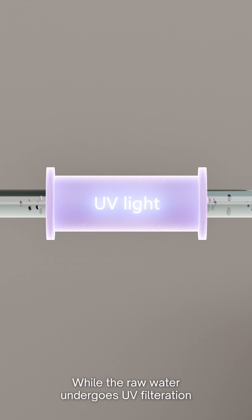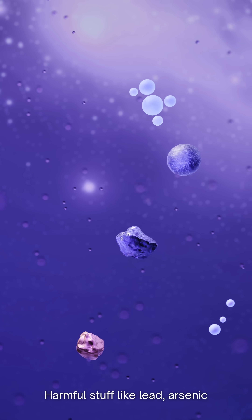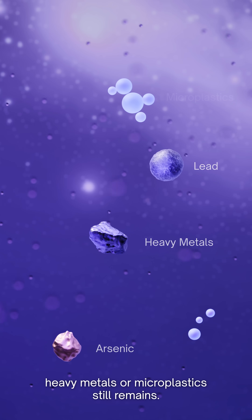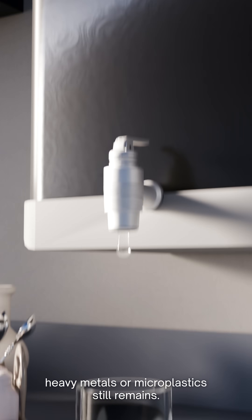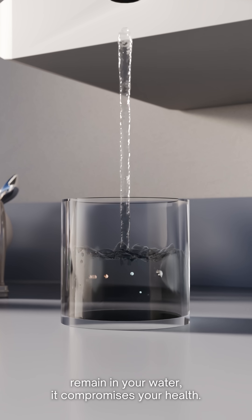While the mixed water undergoes UV filtration, which kills bacteria and viruses, harmful stuff like lead, arsenic, heavy metals, or microplastics still remains. By letting these harmful particles remain in your water, it compromises your health.